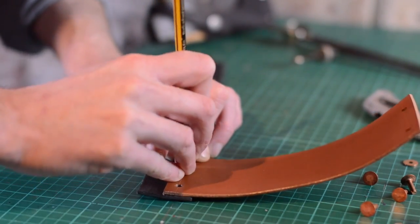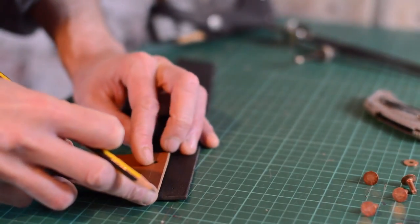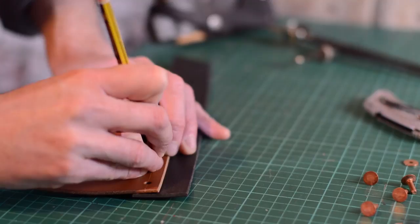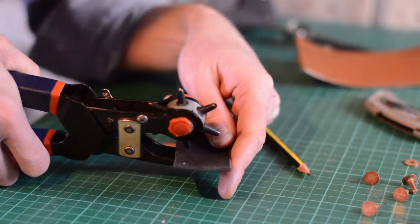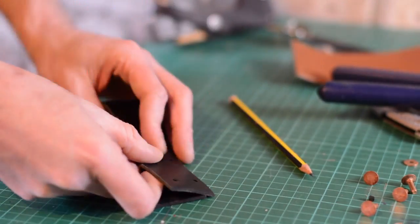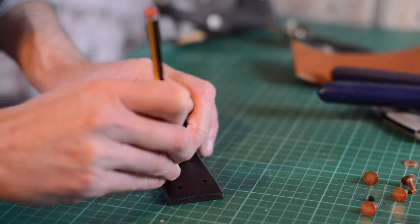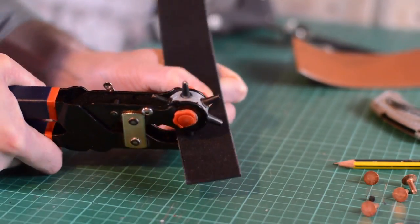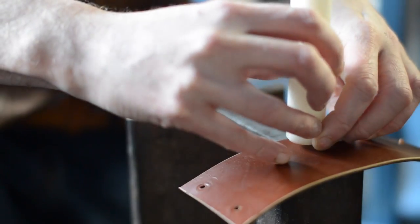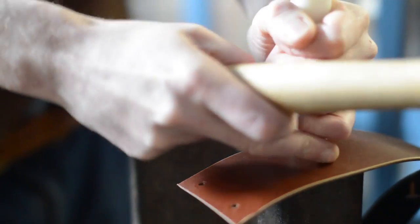I then used this as a template to mark out where the holes needed to go on the black piece. If I was planning to make more than one of these it would have been worth spending the time initially to make up some templates — marking out where everything went would have been much quicker. Before putting it all together I'm just going to stamp my logo onto it — a good whack with a hammer, then drop it and it's all done.